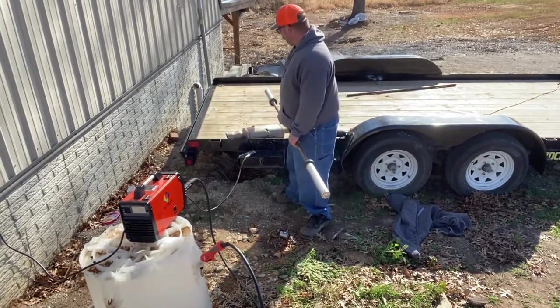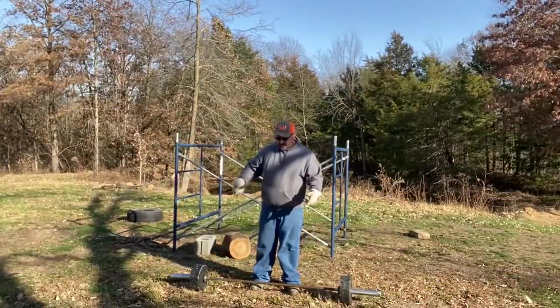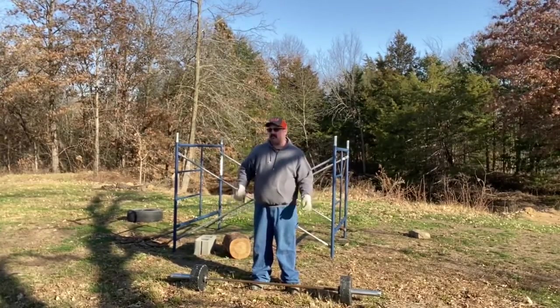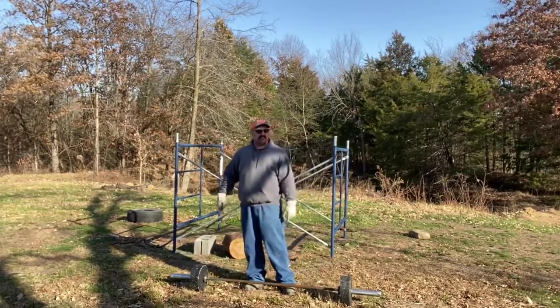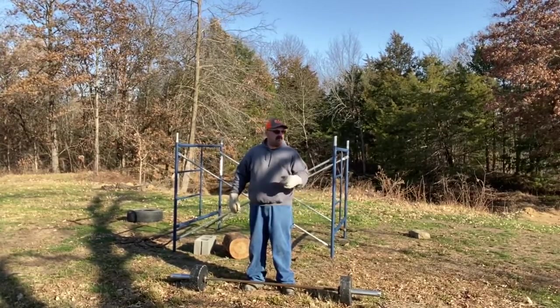The weight bar is done. Super excited — looks awesome. I'm probably going to sand the rust off it a little bit, maybe clear coat it, but I kind of like the way it looks so I'll just leave it clear. Can't wait to integrate this into my workout. Hopefully we'll build a bench and a squat rack soon.